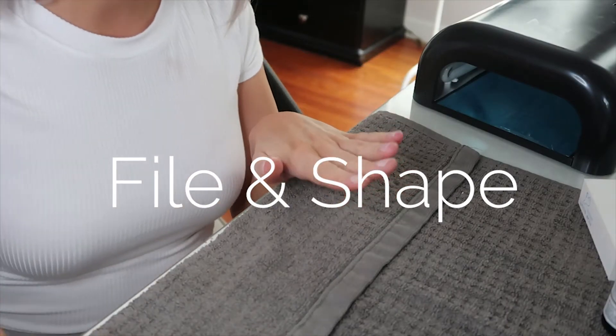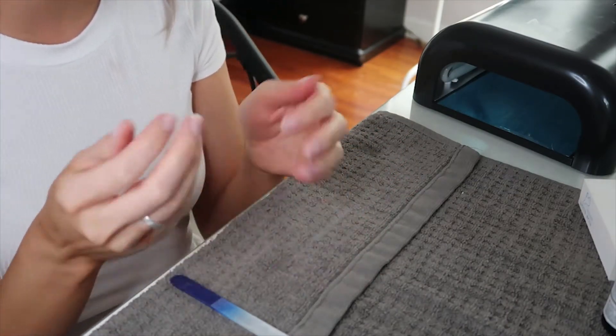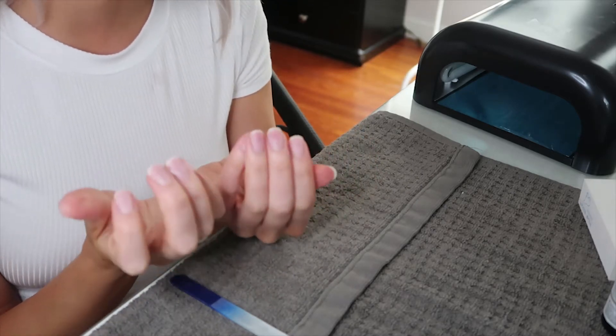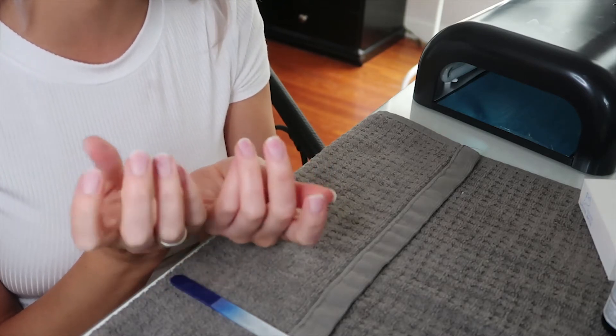First I'm going to file my nails. I'm going for a short square shape — I generally like shorter nails. They already have a square shape to them but I'm going to shorten them a little bit and make them just a touch more square.